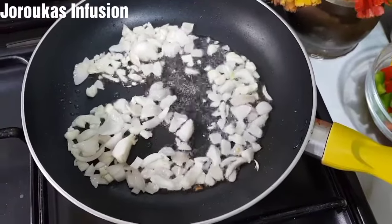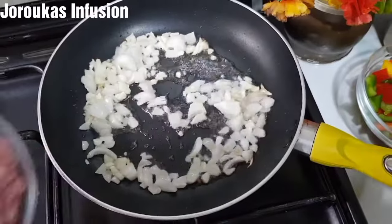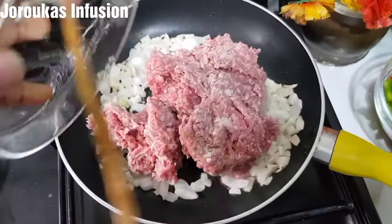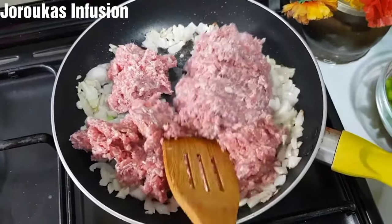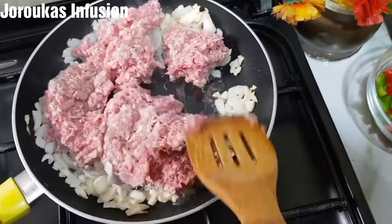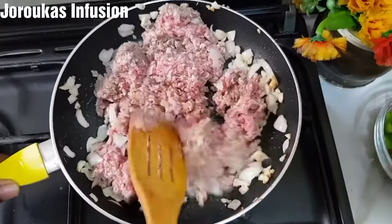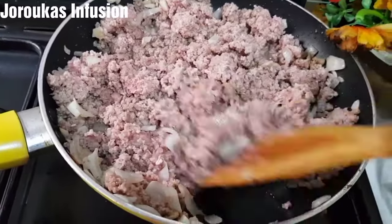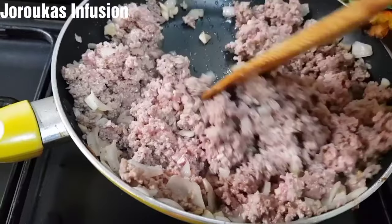I've dived right into the recipe. I've added some vegetable oil in a pan and I am sautéing about one small white onion — use any onion you have available. I am using about half a kilogram of minced beef. We're going to stir all of this together and fry until it is well cooked. I'm not adding any salt or seasoning at this point because I want everything to break apart nicely.